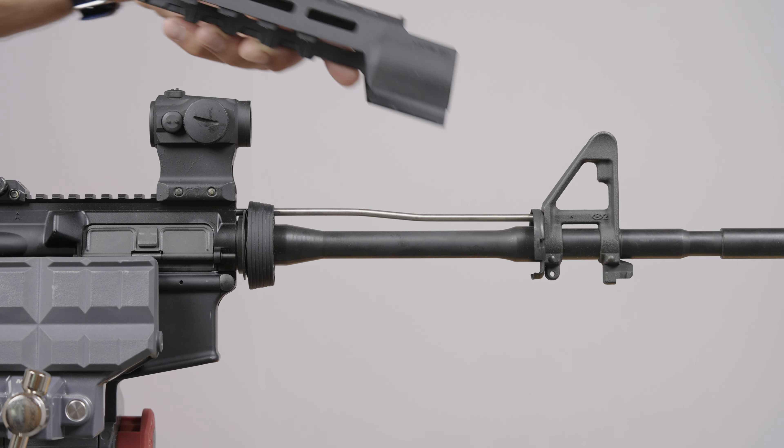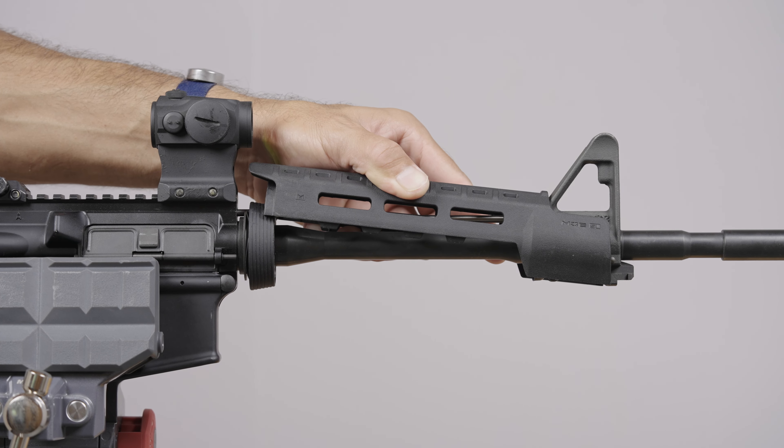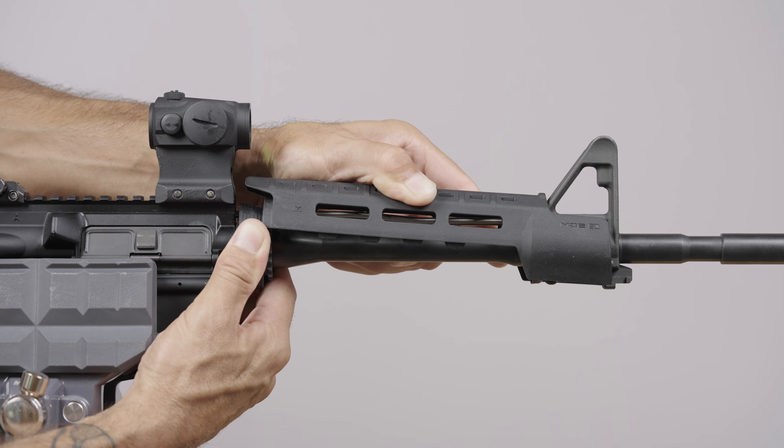Installing the upper handguard: slide the front flange of the upper handguard piece into the metal handguard cap. This portion is located behind the front sight base and gas block. Pull back firmly on the delta ring and rotate the top handguard into place.